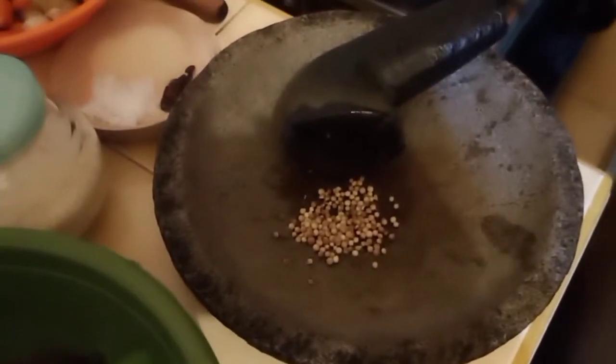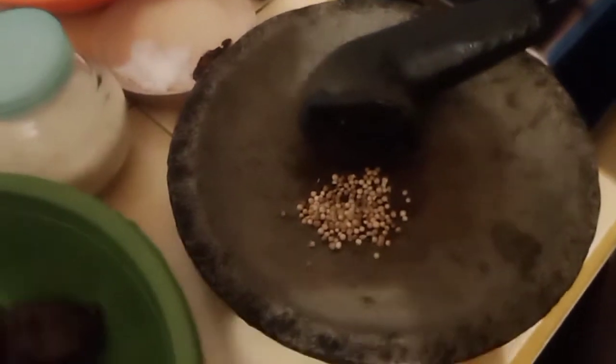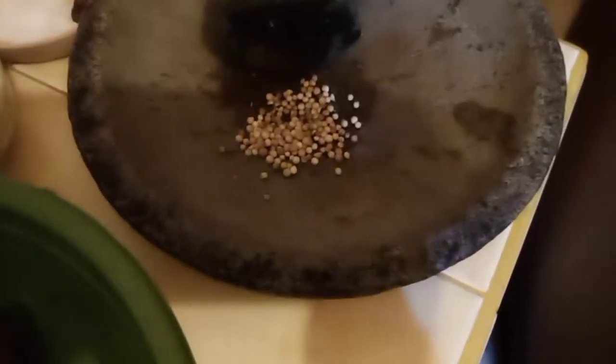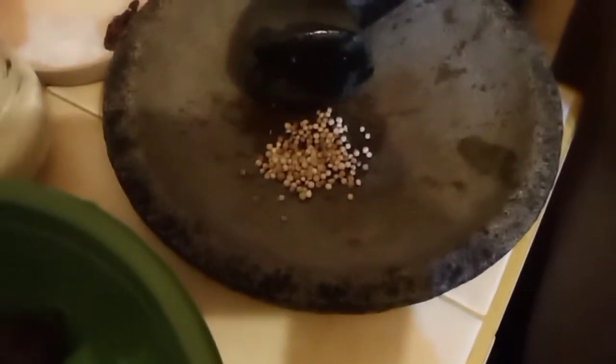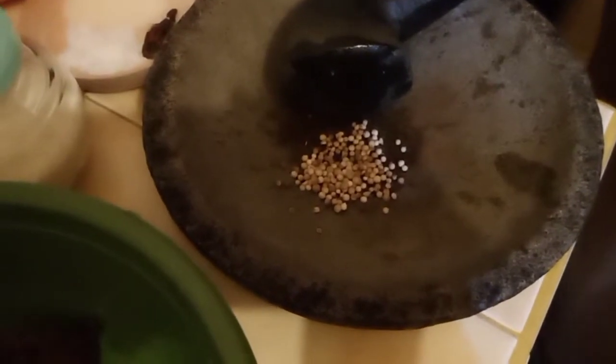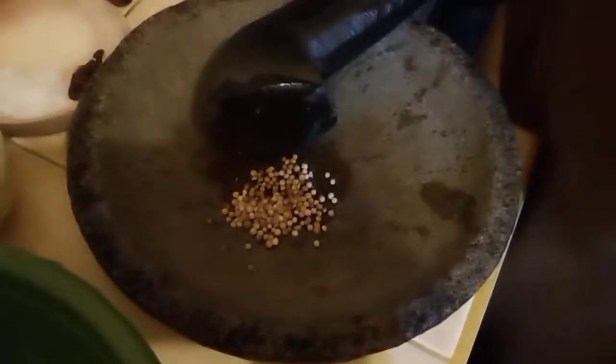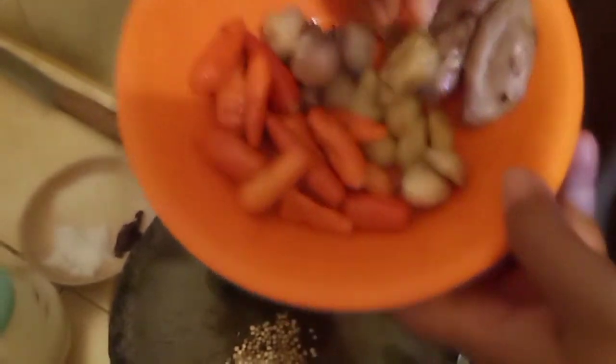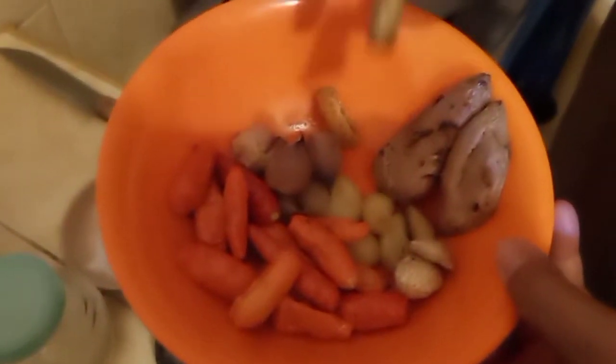Kita juga kasih tempe benguk. Tempe benguk itu jarang ada, jadi ini pas ada. Bumbunya sesuai feeling aja ya. Bumbunya ada bawang putih, bawang merah, cabai, kemiri, kunyit, lengkuas, jahe, sama ketumbar.